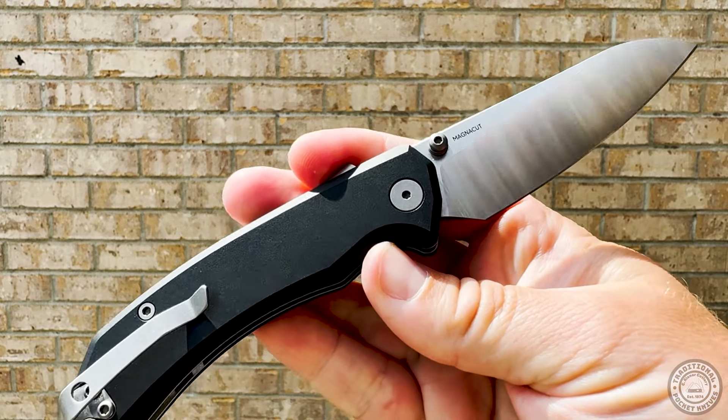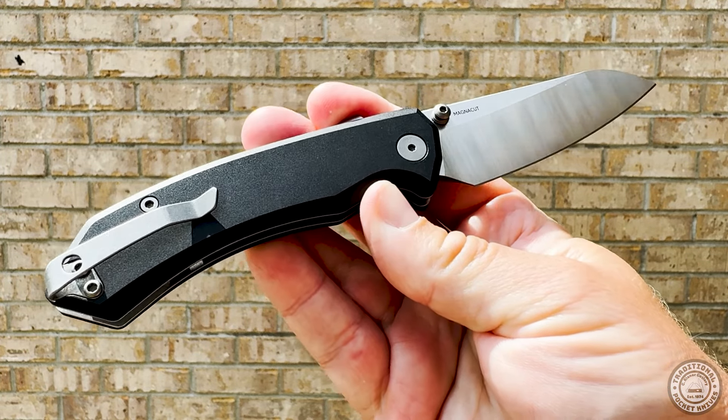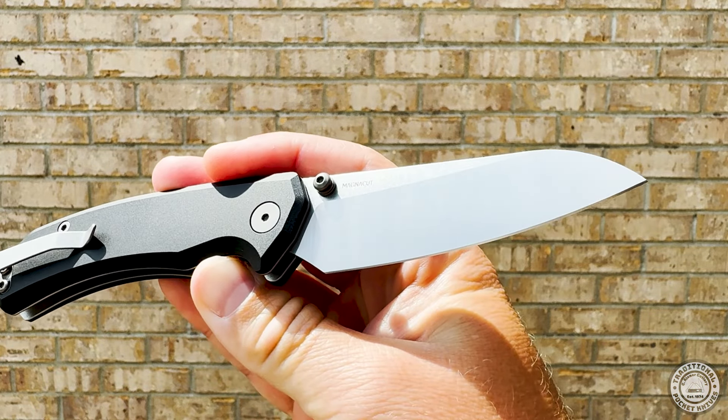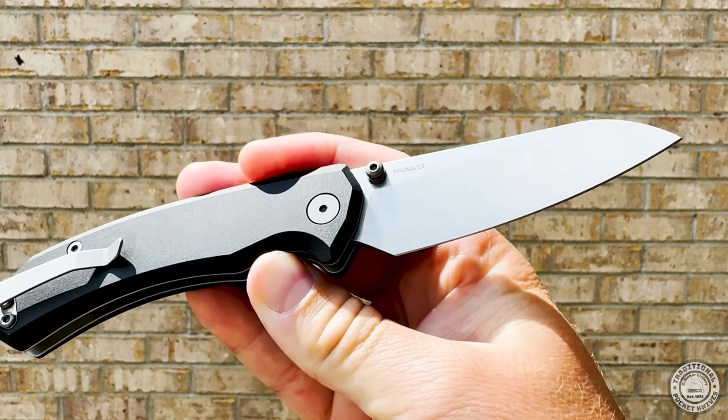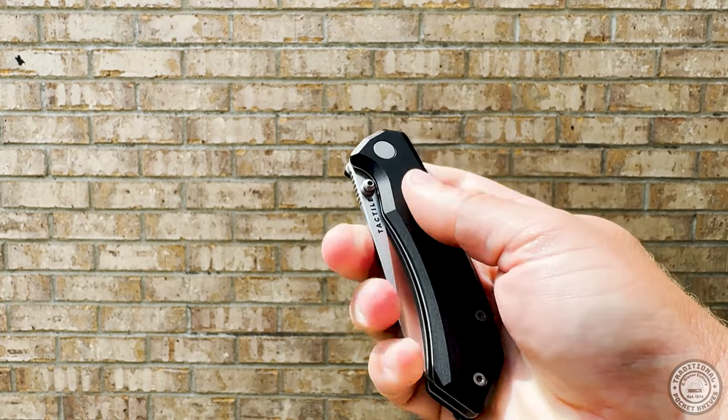Like any new venture, there were some minor teething issues in the first runs. Nothing too crazy, just the occasional blade being off center or a stiff detent here and there. But those issues have long been resolved and we've gotten really positive feedback on our exclusive Jigga Titanium Bear and Rockwall since then, along with the Mavericks, which came out around the same time.